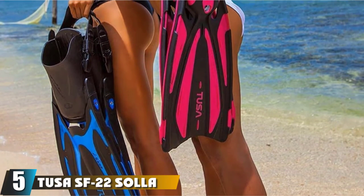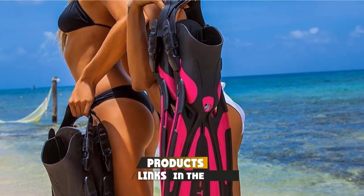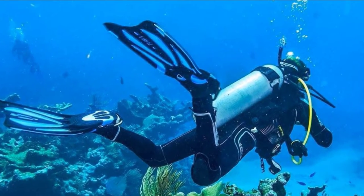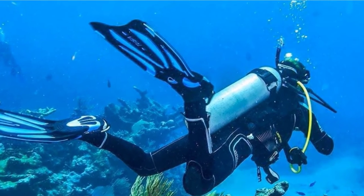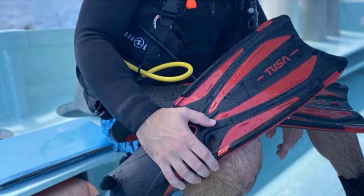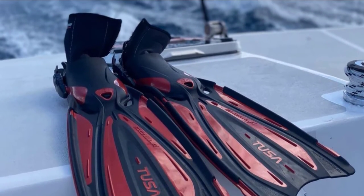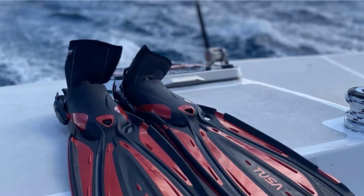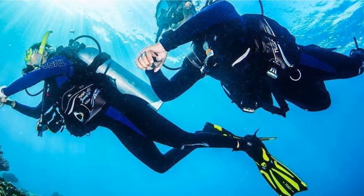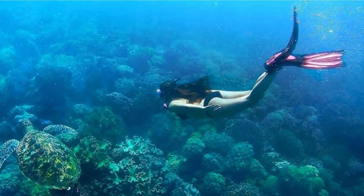The number five position is held by TUSA SF22 Sala Open Heel Scuba Diving Fins. For years, the TUSA SF22 Sala has been well known for its finest quality, awesome thrust, optimal speed, and great stability. Its angled blade combined with three channels creates incredible performance despite requiring minimal effort. The fins are also integrated with a quick-to-adjust buckle system and an anatomic strap, offering a perfect fit and facilitating removal in emergencies. Meanwhile, the bungee spring strap enhances foot comfort and reduces heel slippage. Additionally, the TUSA SF22 Sala comes with a reasonable price tag, so you can save money for other essential dive gear.